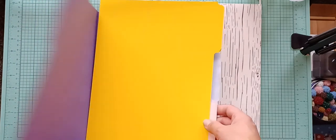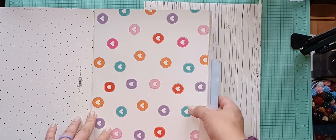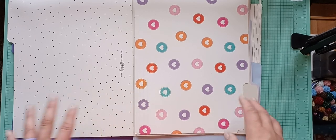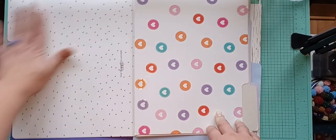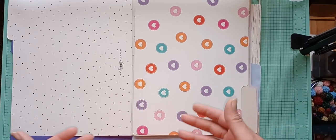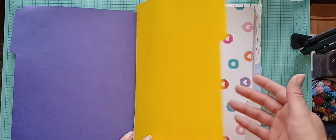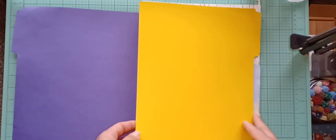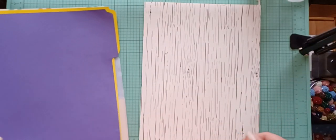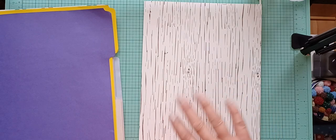My idea is every page is going to be one month of the year, and it's just going to be like a memory page — I'm just going to collect things from that month and then collage everything on there at some point. I don't really journal a lot, we don't really travel, there's a lot of us, so I figured this would be enough room for me. This would work for anybody who doesn't travel a lot or just doesn't do a whole lot.